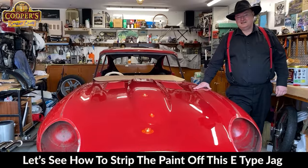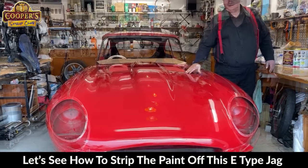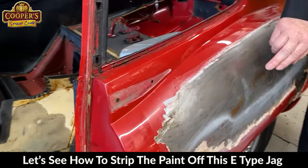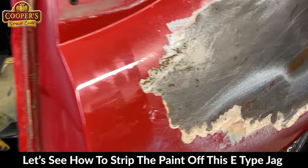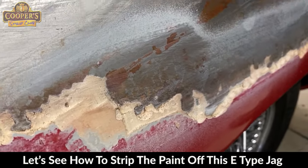This is an E-type Jag. Today we're going to be stripping this bonnet. The paint looks lovely — what's wrong with it? It wasn't painted that well. I stripped a piece here last year — check out the bog. Wow, how thick. It's mega thick and it's got moisture behind it.